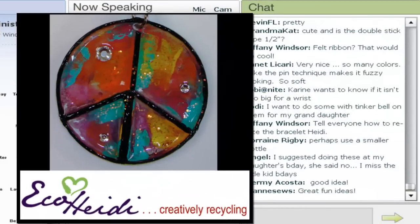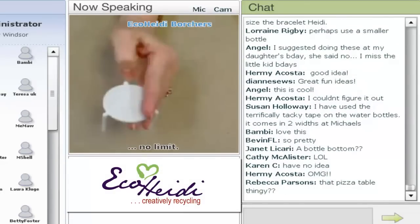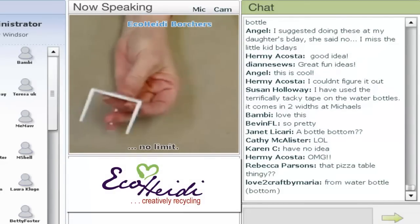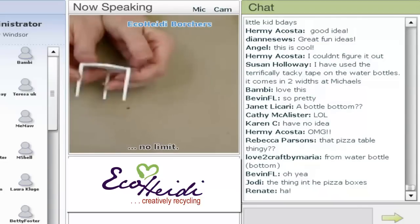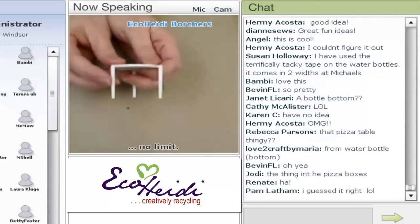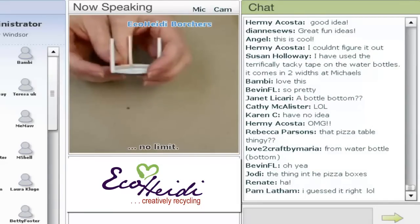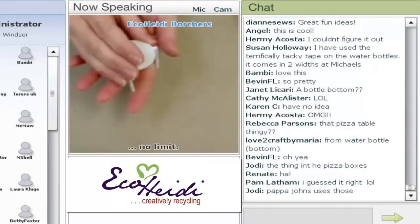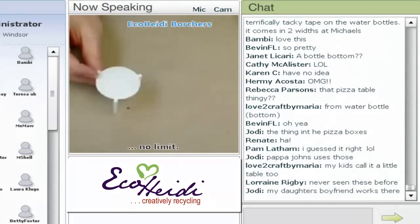Next project — I put a thing on Facebook to see if anybody knew what this was made out of. Here's what it's made out of: these are those little pizza table things. I didn't know what to call them. I thought they were pizza box spacers, and I went into the pizza store to actually ask them for more, and he called them a little table. I've used them for a little table in dollhouses, but these are actually what they put into a box of pizza so that when the lid goes on top, it doesn't smash the pizza. So that's what this next project is made from — the pizza table.